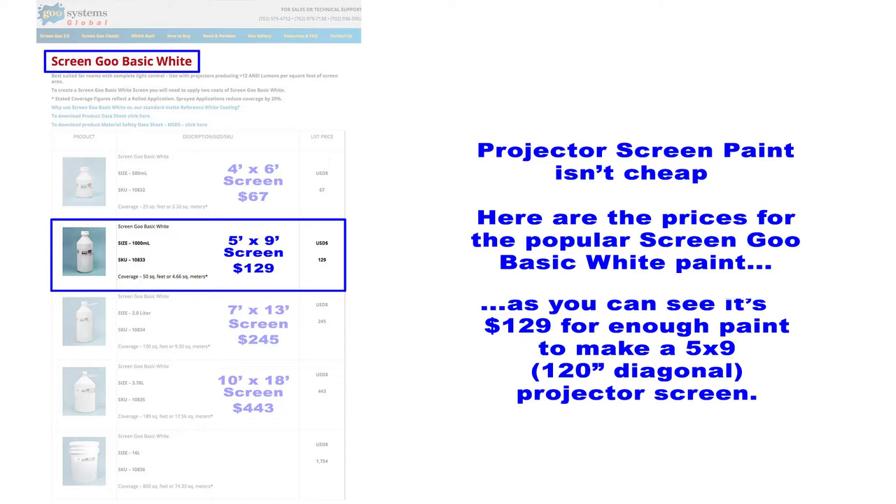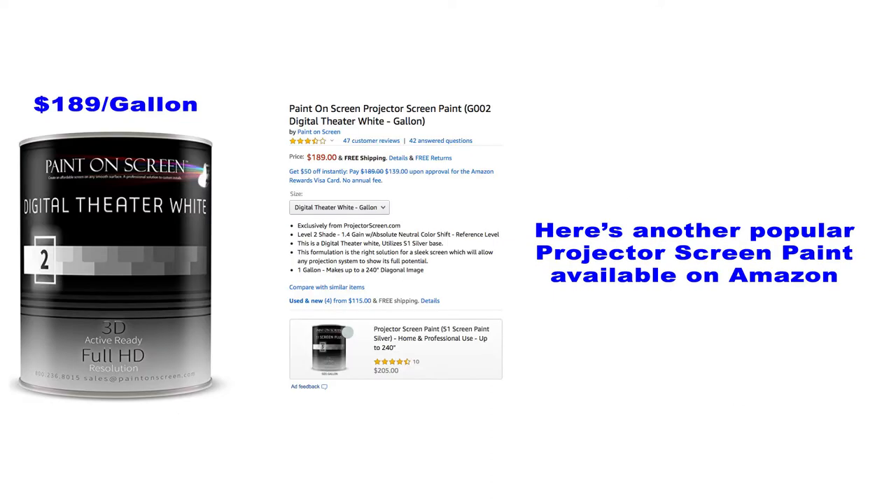Here are the prices for the popular Screen Goo basic white paint. It's $129 for enough paint to make a 5x9 or 120-inch diagonal projector screen. Here's another popular projector screen paint available on Amazon: $189 per gallon.